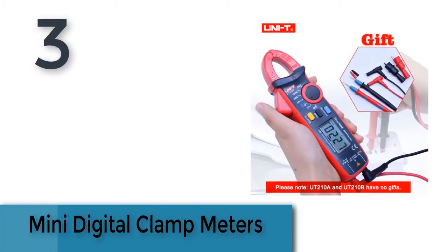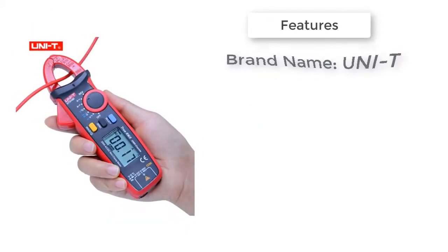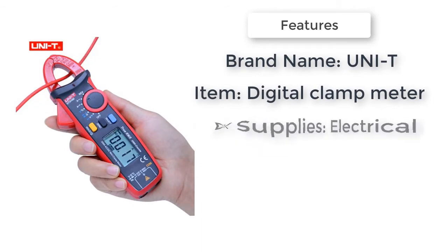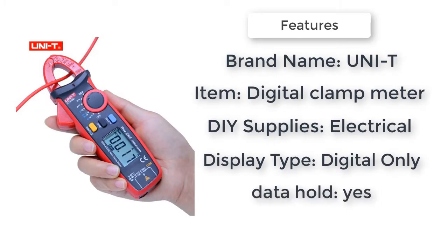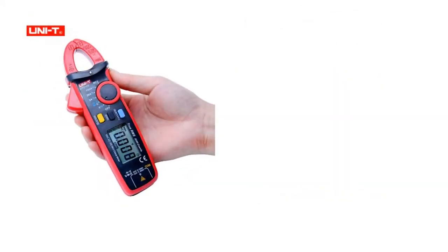Number three is a mini digital clamp meter. Brand name: Unity. DIY supplies, electrical. Model number: UT 210 A/B/C/D/E. Display type: digital only. Operating temperature: 41 to 0 degrees C. Item type: digital clamp meter.